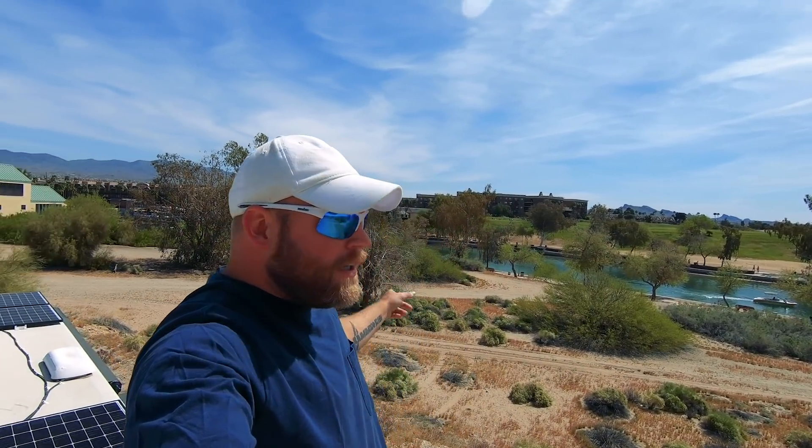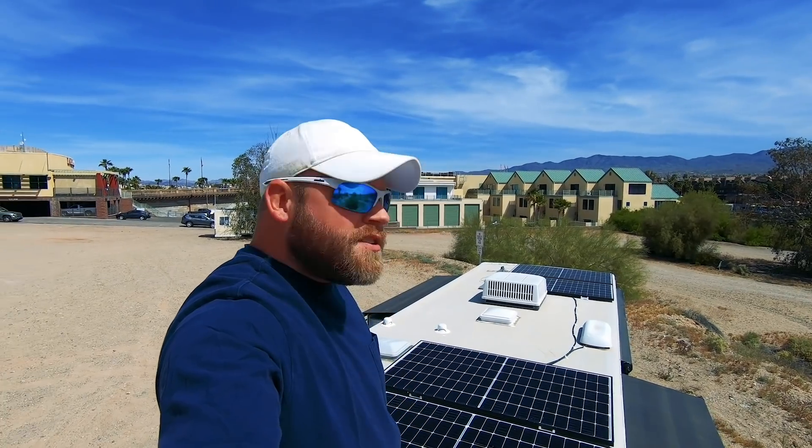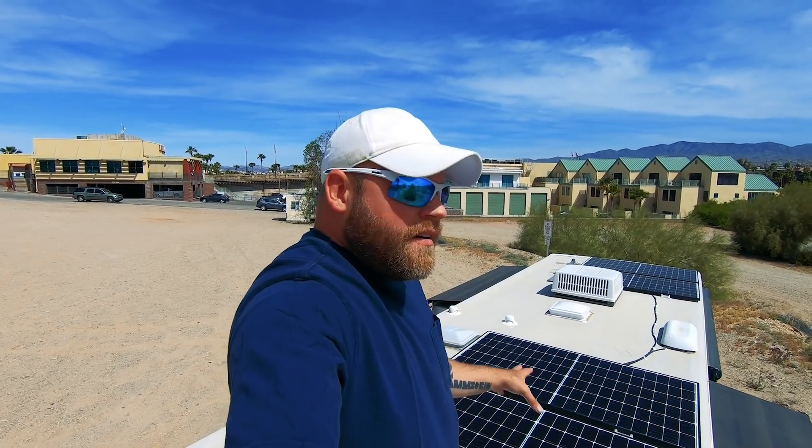Welcome to Lake Havasu City, Arizona — beautiful water out here, and the London Bridge is on the other side. I'm going to talk with you and share my awesome solar system here on the Mirada. I'll go over the specs and then talk about some of the reasons behind my choices to help somebody else plan what they're doing.